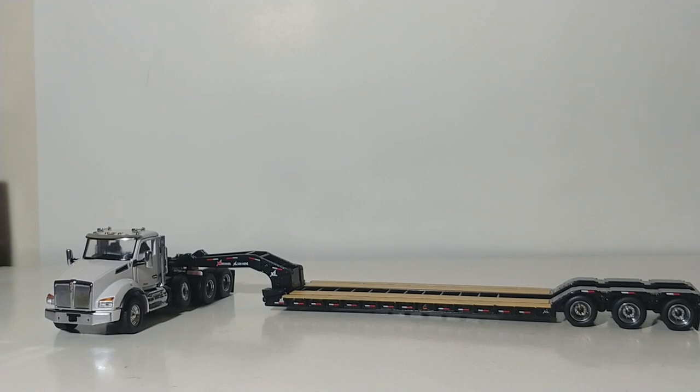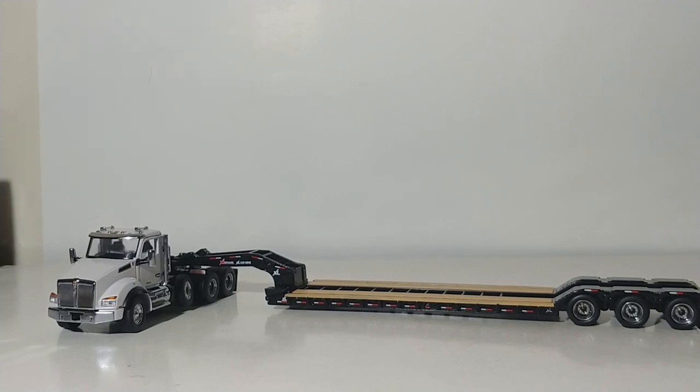If you are interested in purchasing these Kenworth trucks, I alluded to it at the beginning of the video — it seems to be the most commonly asked question. These trucks will be available at authorized Diecast Masters distributors towards the end of June, early July, if all things stay the way they're supposed to. Keep your fingers crossed. You can always pre-order them to make sure that you get yours.